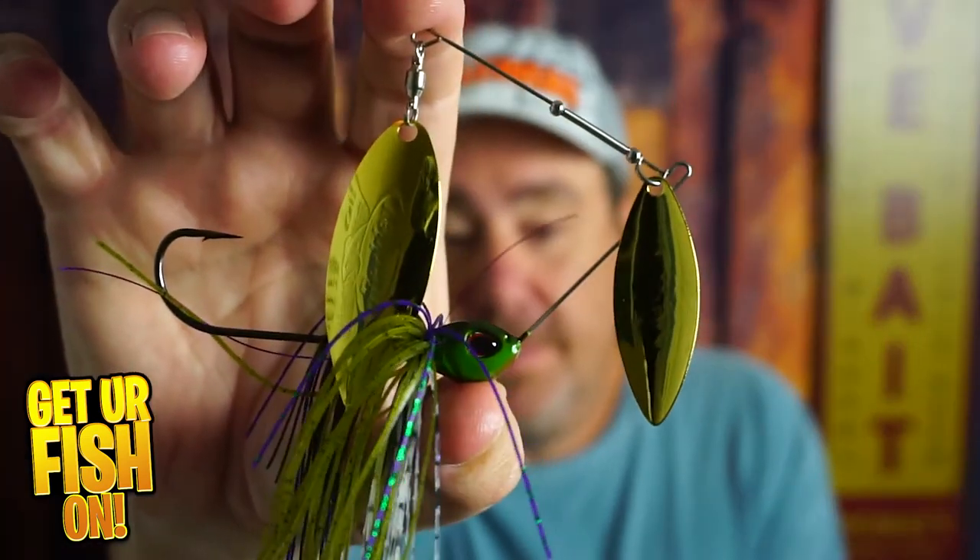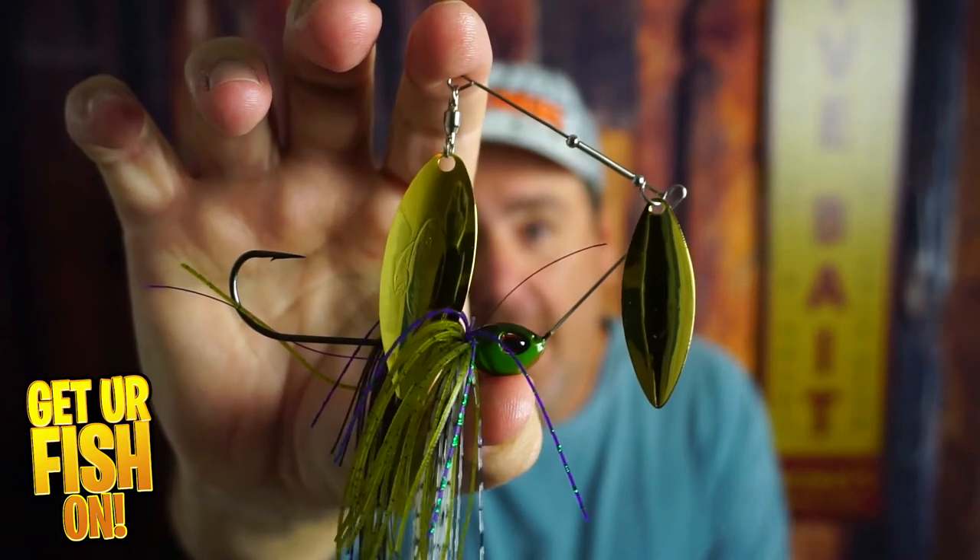How do you make a spinner bait better? That's what we're going to talk about right now. This is the Berkley Power Blade.